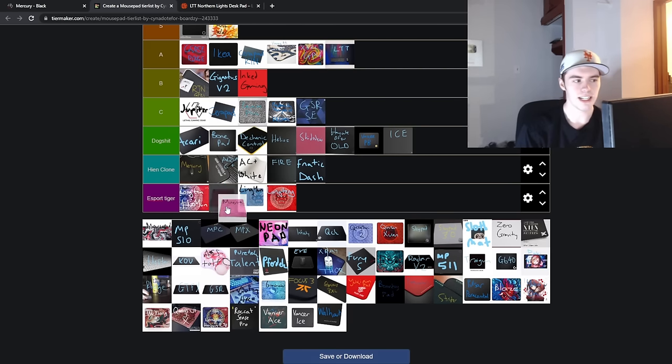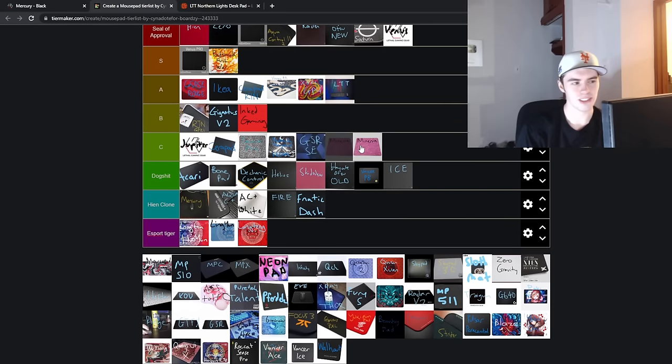Next is the X-Ray Pad Minerva. I'm going to throw this in low B tier. It's just a smooth coated pad from X-Ray Pad — nothing special, not really great durability. It was their take on the GSRSE, and I guess it's slightly better than that, but I wouldn't really recommend it.